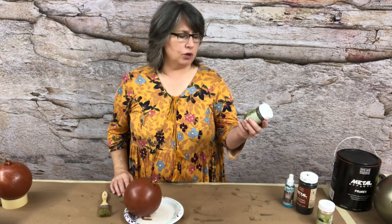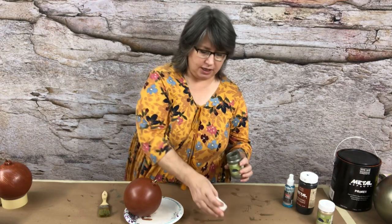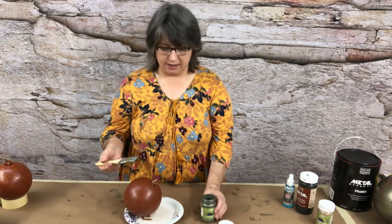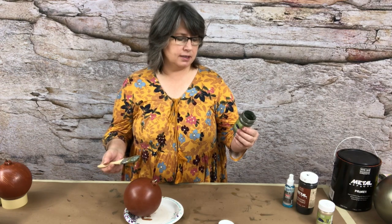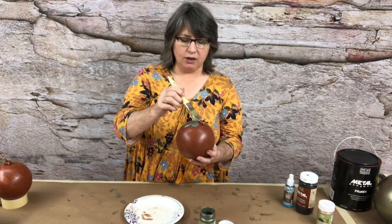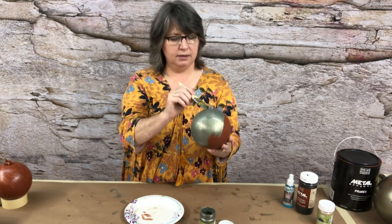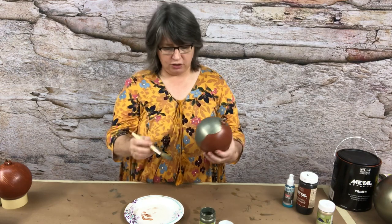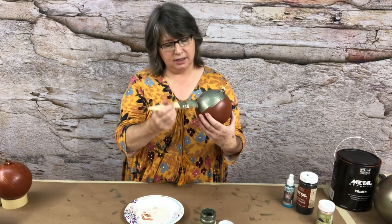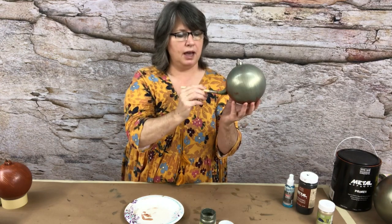Now we're going to use the Modern Masters Metallic Paint. This is not a reactive paint — it just has shiny particles in it. The color we're going to use is Ivy, number ME654. It's semi-opaque. We're going to paint a coat of it on the primed ball. You'll do this to at least two of the balls because I'm going to show you two different techniques.